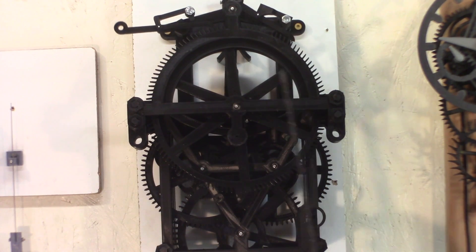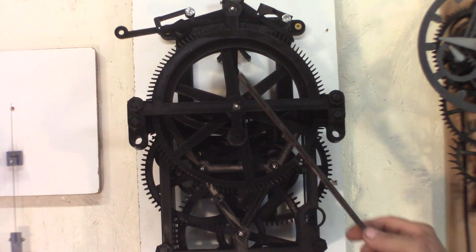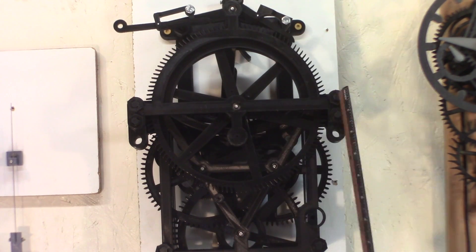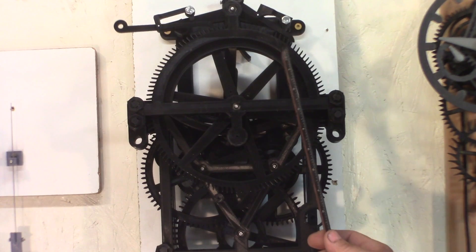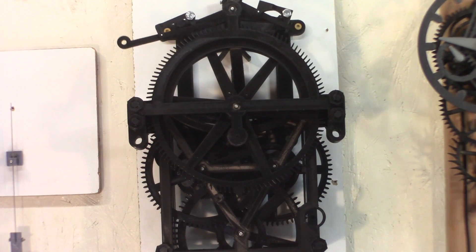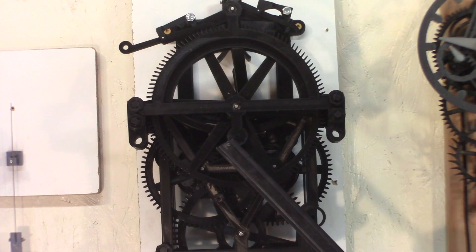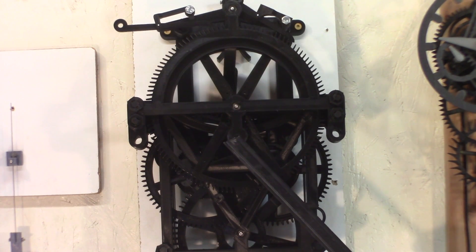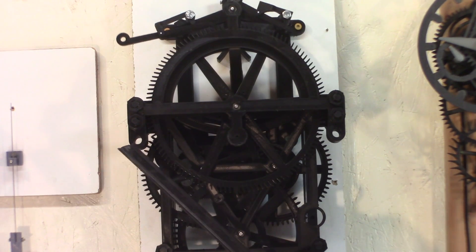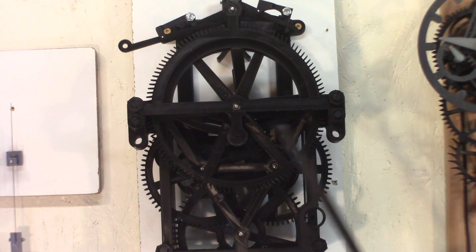I will have a dial for the seconds here. Actually there'll be four dials, but every quarter of a turn it will start again — it will go from zero to 60 seconds. The hands will be here; that will be the middle of the face. The face will be fixed to these two holes here.